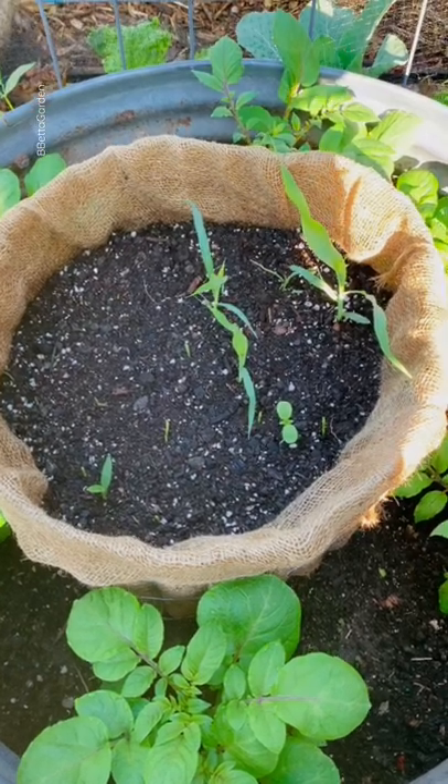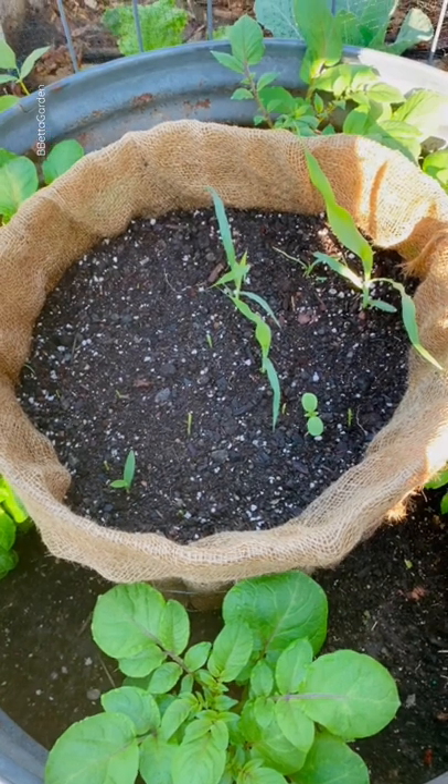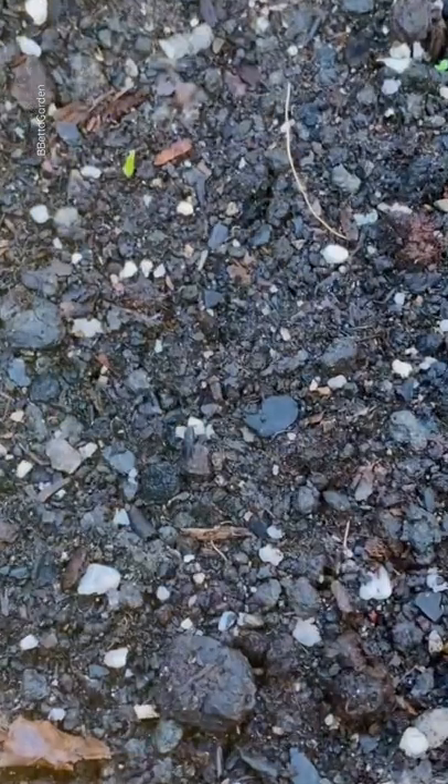Hey good people, Batavia here. So this is my second year growing corn and like other things, I'm always curious about what it looks like when it germinates. This is much further along compared to these that came up like maybe a day or two ago.